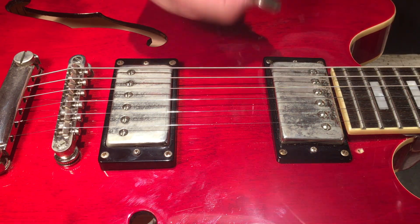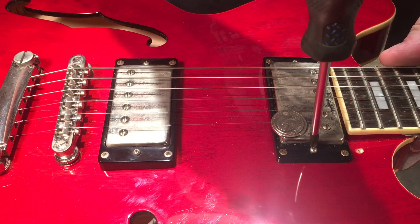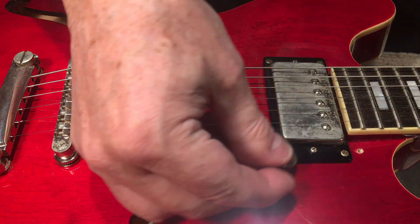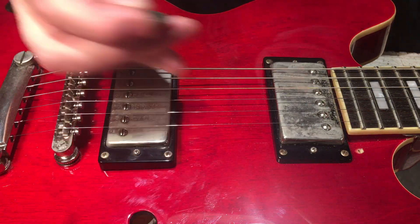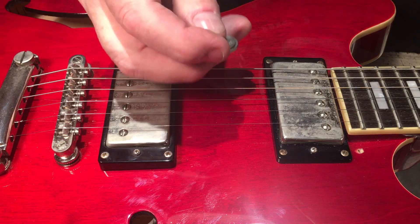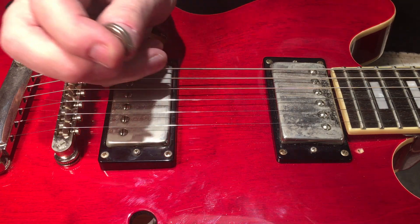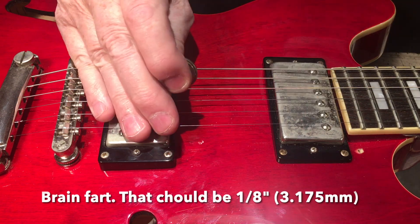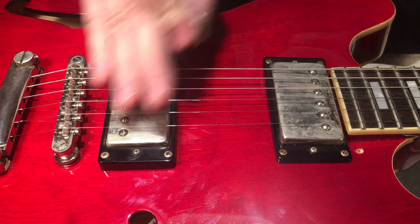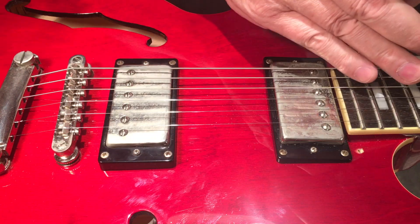Right there — and likewise on the treble side, easy peasy. I know for a fact that these pickups are now set to a minimal distance of 0.115 inches, which is slightly less than an eighth of an inch. But does this mean the job is done? Not necessarily, because one pickup might be a little hotter or have more of one quality compared to the other.